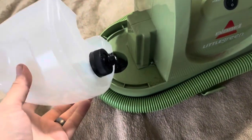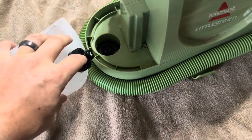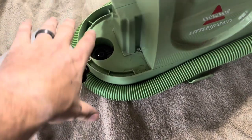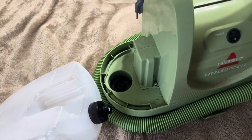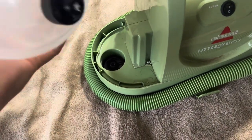One thing I've had issues with — as you can see there's a little bit of water dripping — is that it is virtually impossible to get water into this and put it on without getting some onto the rug, floors, or whatever you are cleaning. So just keep that in mind with this bottle.